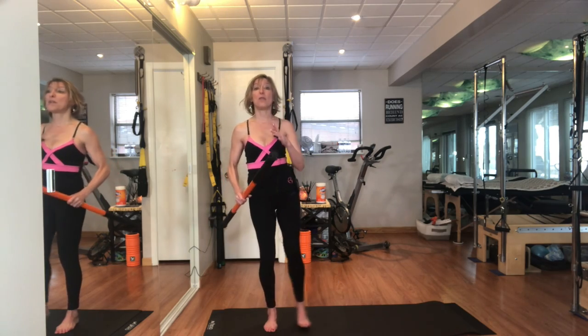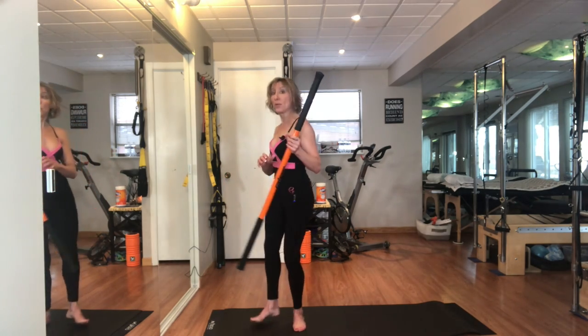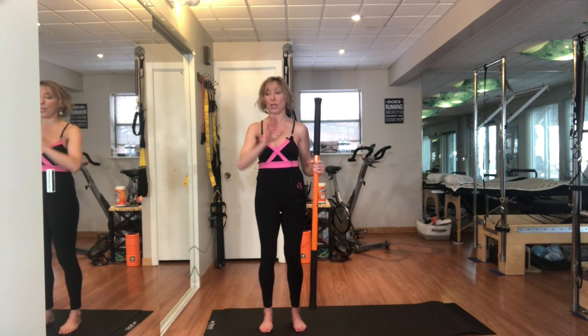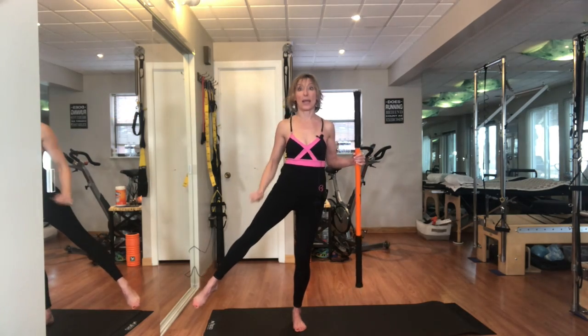I'm making sure that I'm not rotating and spiraling my body to do this exercise. I want to stay in the same plane of motion — right now we're working the frontal plane because we're going out to the side.